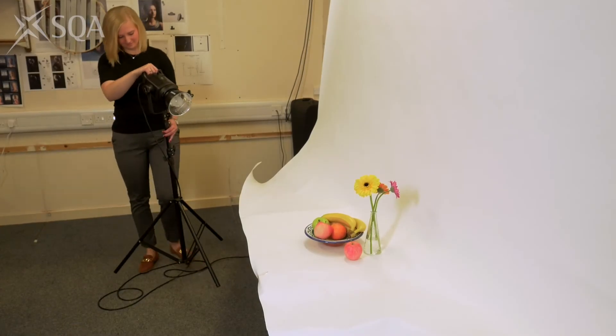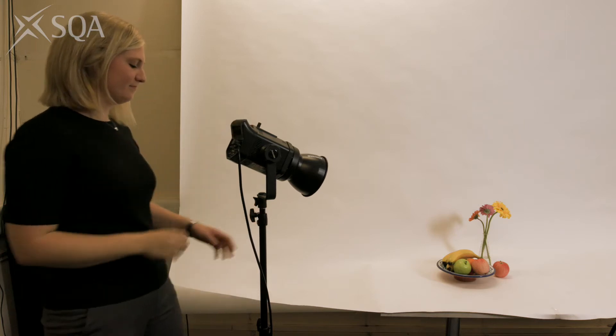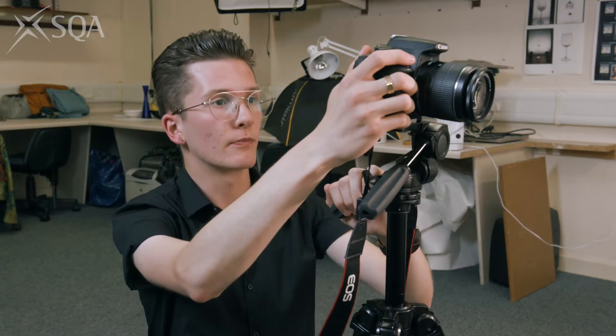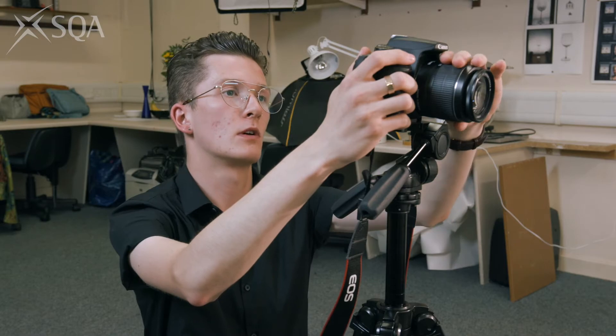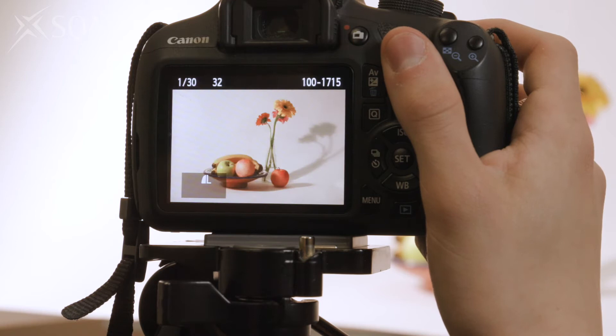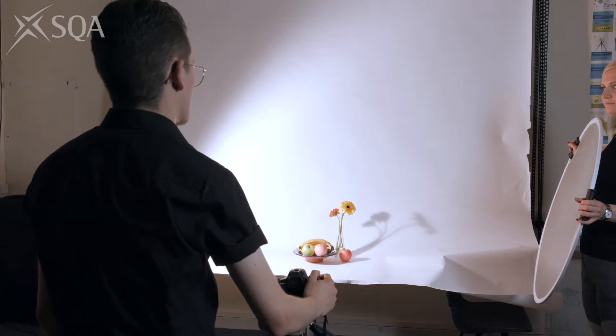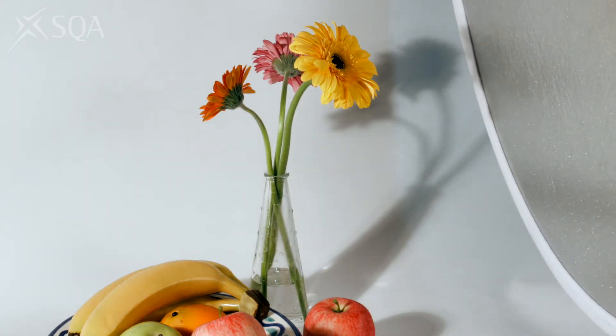Katie, could you put the light to the left of the still life? Just about there, thank you. I'll do a test shot just to see how it looks. I want to zoom in to get the frame that I want and make sure that it's focused properly. I'm not too happy with that — there's quite a bit of shadow and the composition is a bit boring. I'll try a reflector to help with shadows. Could you hold it over there to bounce some light onto that side?